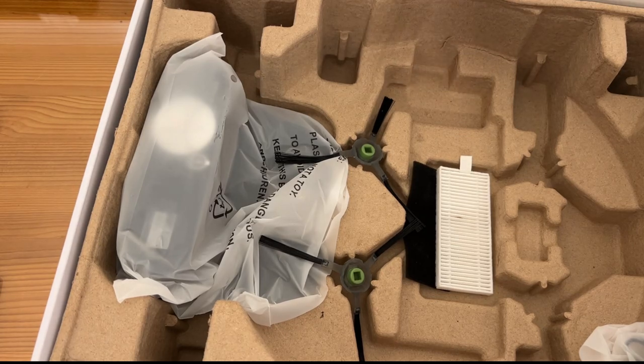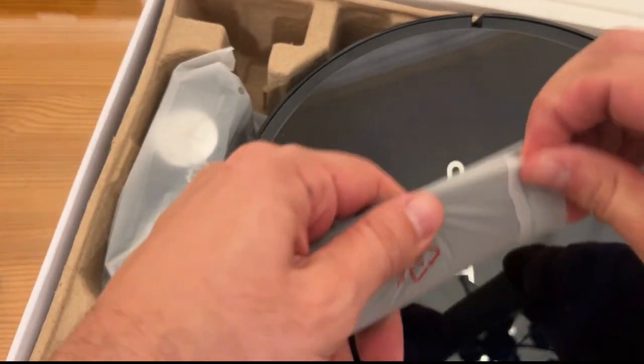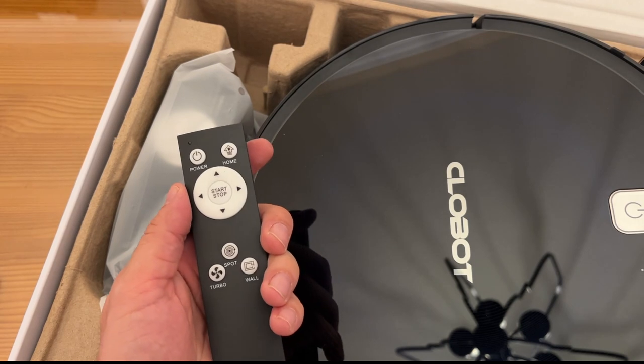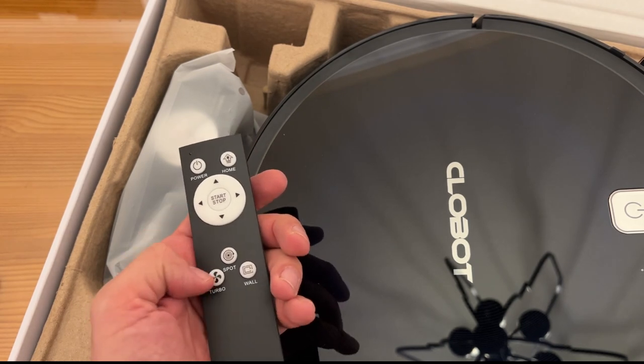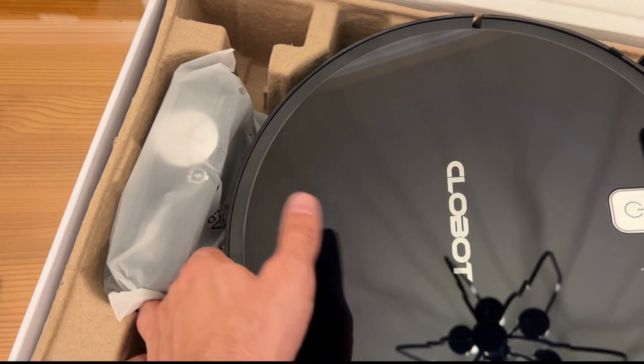Really excited to kick this thing off and try it out. And of course it has the remote — I should check that out for you. The fact that you can turn it on and off, tell it to return to home, clean a spot on turbo, or hug the walls — that's really fantastic. You've got a great product.